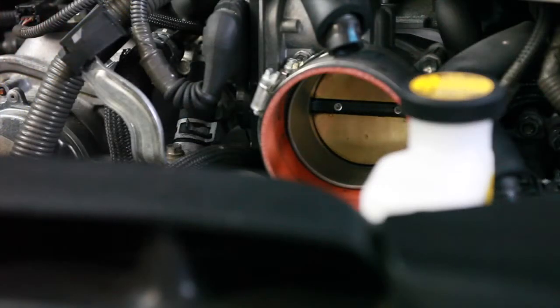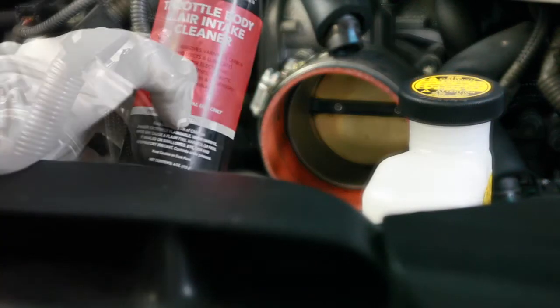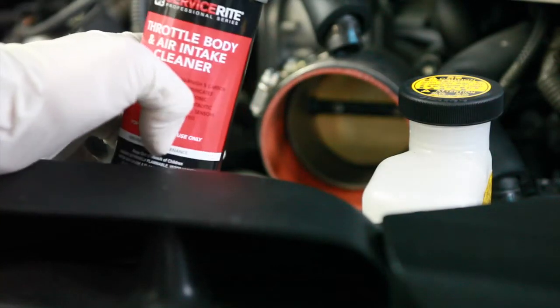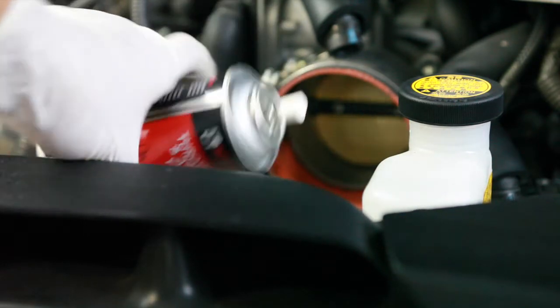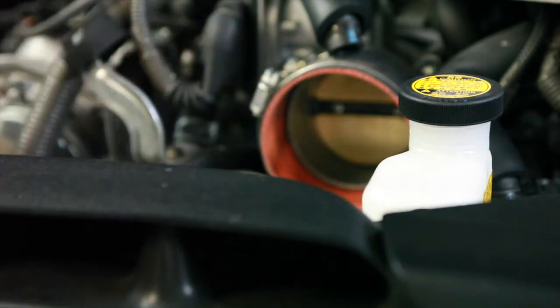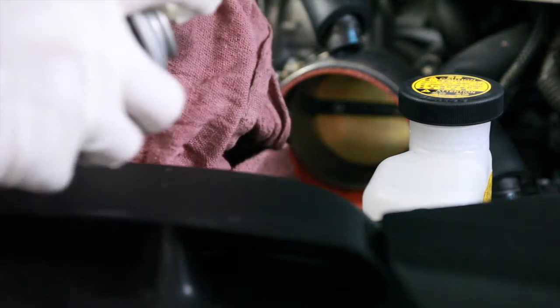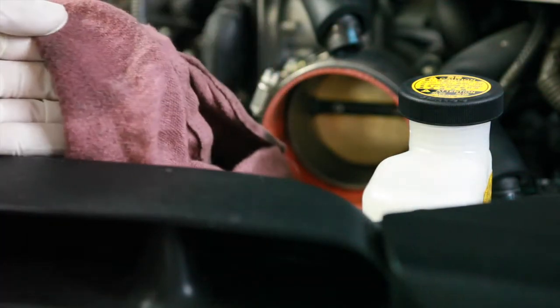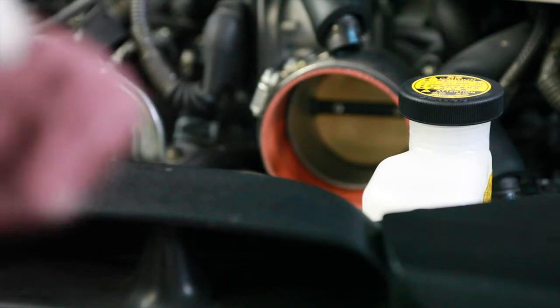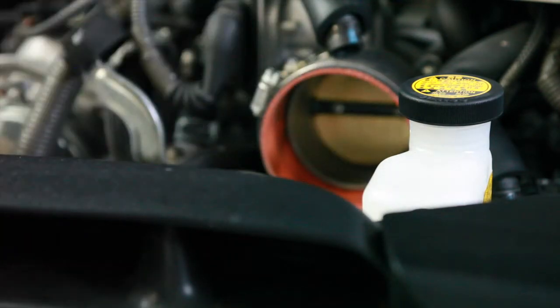You're probably wondering why I removed my intake arm — well, this gives you access straight to the throttle body. You can buy throttle body cleaner at your local auto parts store. I'm just going to go ahead and clean my throttle body out. It's quite simple: you want to get a rag and spray a little bit onto the rag just to dampen it. It will dry quick, then go inside and start cleaning your throttle body.